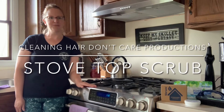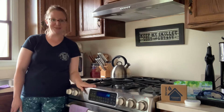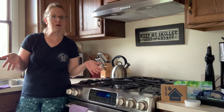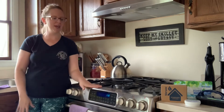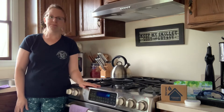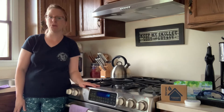Hello, Brittany Byrne here, Norwex Independent Consultant with another episode of Cleaning Hair Don't Care. Today, if you start looking around this video in my house, my house is what I call surface clean — where you look at things and it's not too terrible. That's how I like to maintain my home weekly. But there are things I do around my home in the fall and the spring in a deep clean that I take probably an hour to tear apart and clean, and with normal cleaners, I'm not happy with at all.